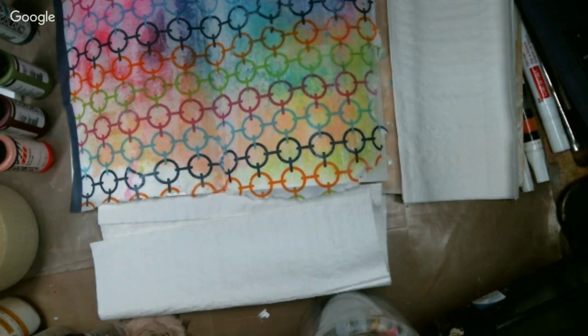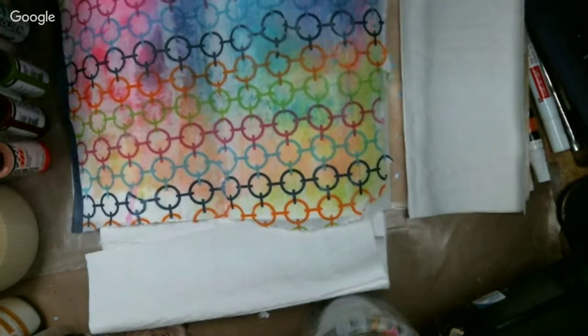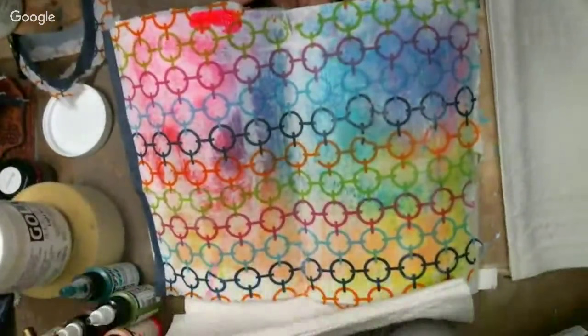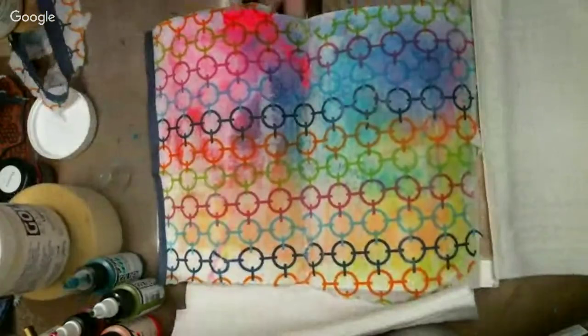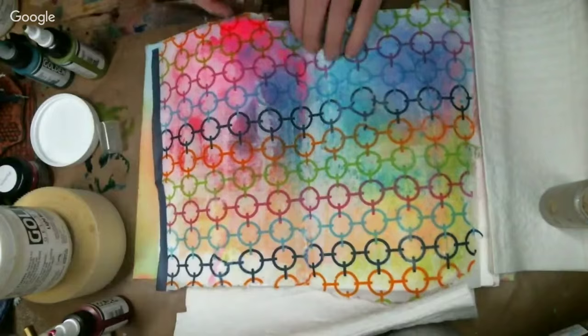Is anybody else experiencing the show going for a few minutes and then stopping — freezing? Barbara, I'm sorry — maybe it's the weather. I apologize if you're having any problems. Anyways, I'm going to throw some high flows up across the top here and then grab a water bottle and let those drip. Let me grab this orange — this is a fluorescent orange. I really love the fluorescence in these high flows, they're just a lot of fun.